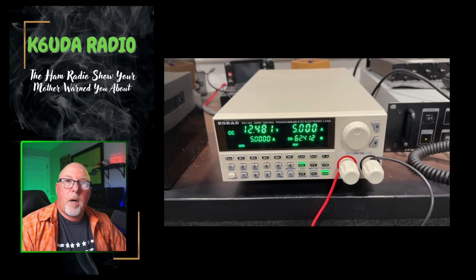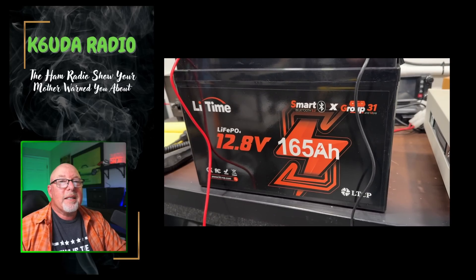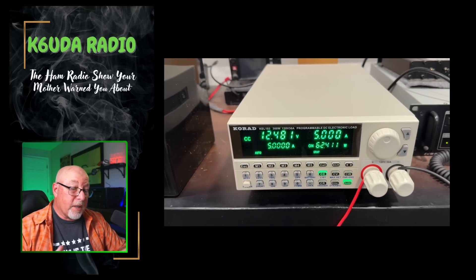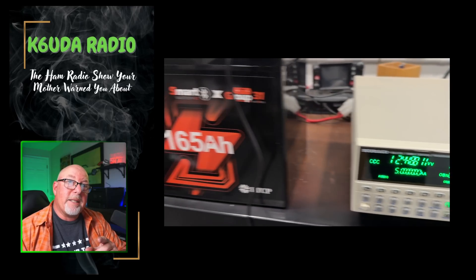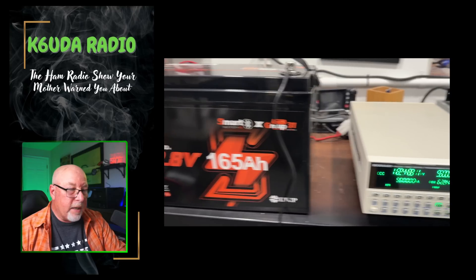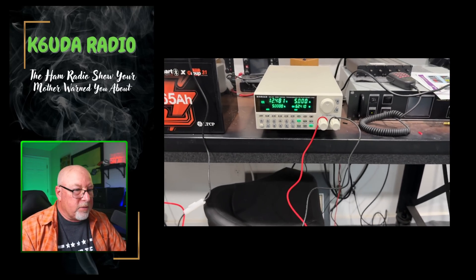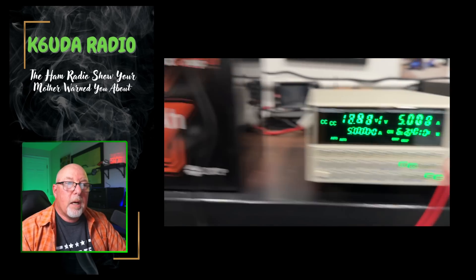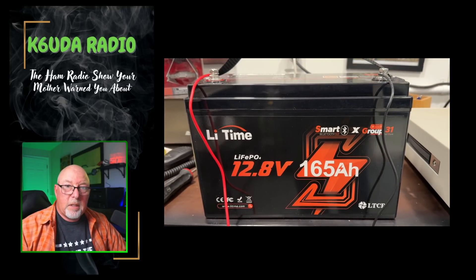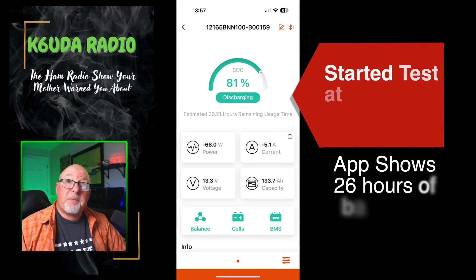I ran this battery through the paces. My buddy RD was kind enough to lend me a piece of test gear — a very cool device that allows me to put a draw on a battery at a constant state, at a trigger, at all kinds of different parameters. I did it at constant voltage or constant current. I wanted two tests: a five amp test to see how long it would go, and a 15 amp test.